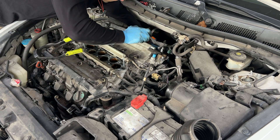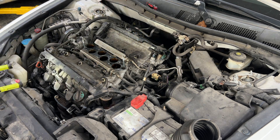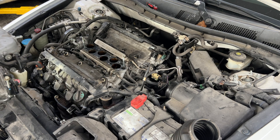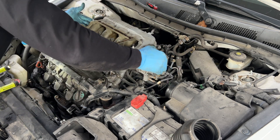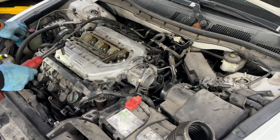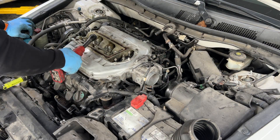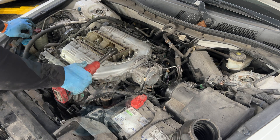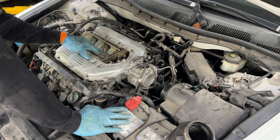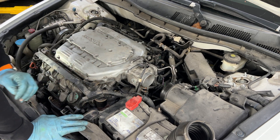Make sure you plug everything back the way it was. The intake manifold goes back — connect everything and it should be good to go. Start from the middle out as always. All the 12mm bolts have to be torqued to 22 Newton meters or 16 foot-pounds. The valve cover is 12 Newton meters or 8.7 foot-pounds.